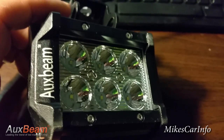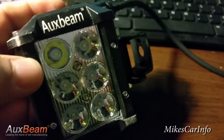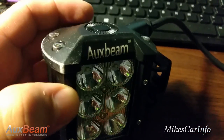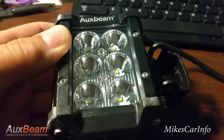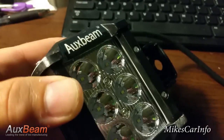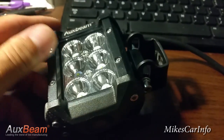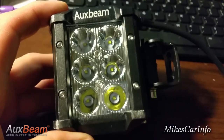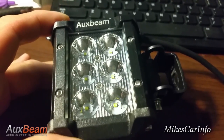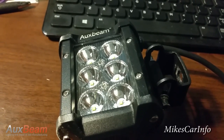AuxBeam did a really good job, especially at the price they're offering this light. Unbelievable. So check it out if it's something you're interested in — just go to their website, I'll leave a link. I do not work for AuxBeam — they did ask me to review this light, but I don't work for them, just want to let you know that. Anyway, thanks for watching. If there are any other products you'd like reviewed, or any companies that want their products reviewed, I would be glad to do it. Thanks for watching, see you next time.